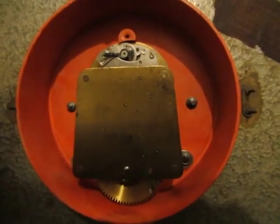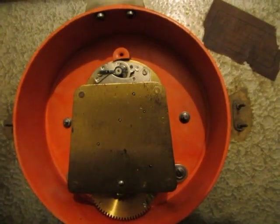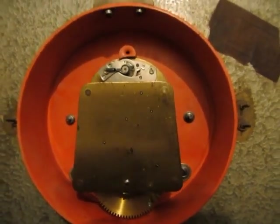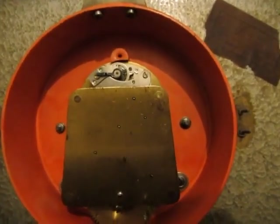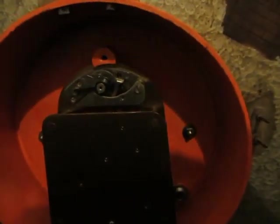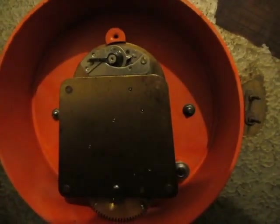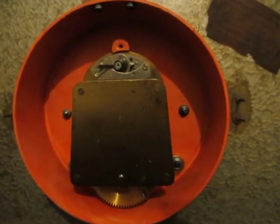The movement is of quite high quality actually. It's an eight-day movement with the mainspring in a barrel. It has solid pinions and a separate escapement. It may look like one of those crescent-shaped platform lever escapements, but it is in actual fact a pin-pallet escapement. So the escapement's not of particularly high quality, but the movement's not bad considering it was made in a communist country where they had no money to develop anything.